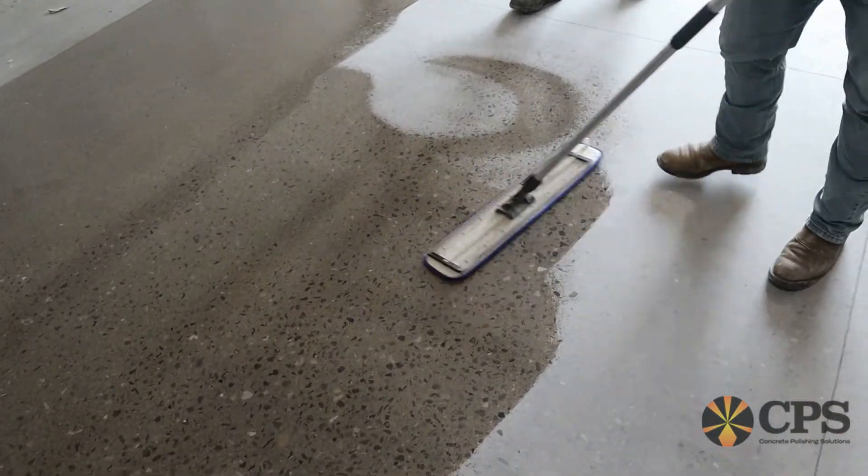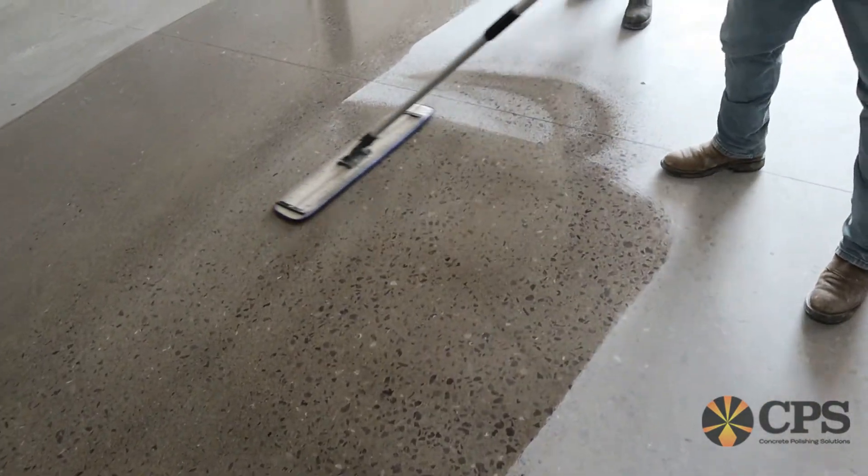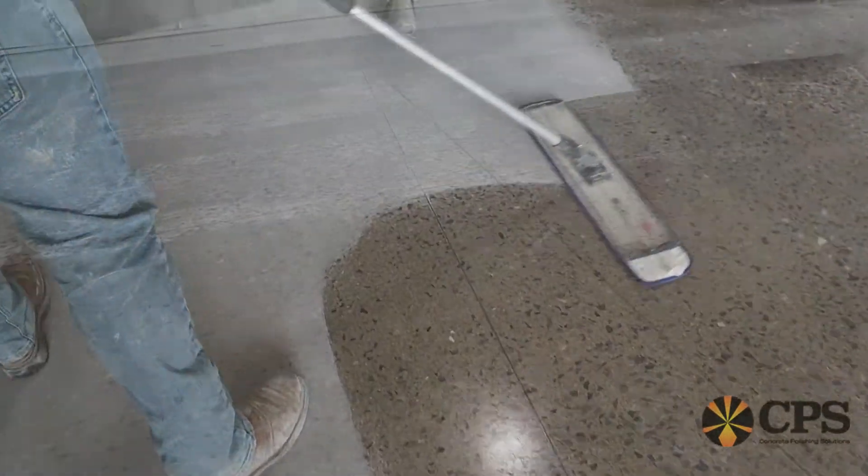Overall, densifying concrete dramatically helps with the grinding and polishing process. CPS armor densifiers are simple and easy to use.